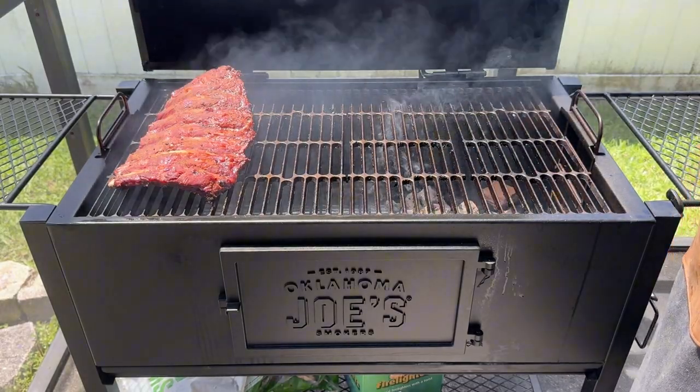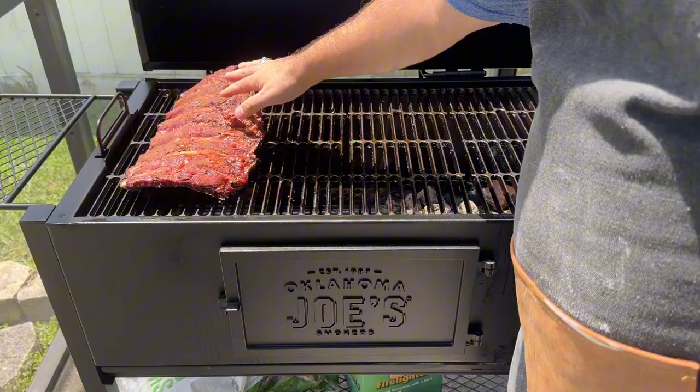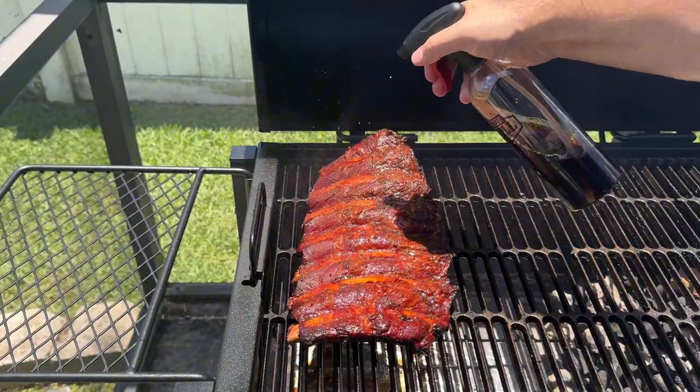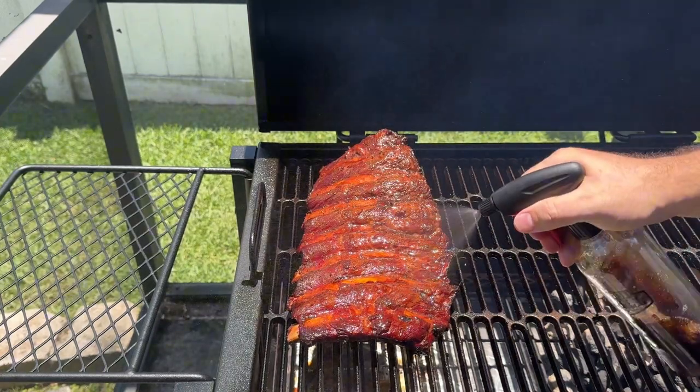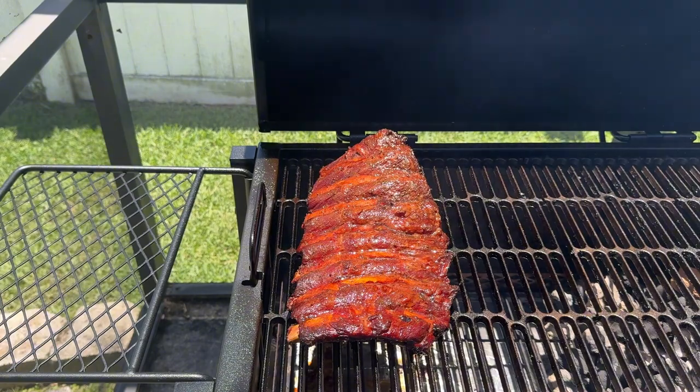It's been about two hours and it's time to check in on the ribs. And man, oh man, the color is developing nicely. Let's check the bark — and yep, it looks good to go, which means we can start our spritzing process. I have a spritzing bottle filled with Dr. Pepper and a little bit of water. Give the ribs a nice bath and then let them stay in the smoker. I'll come back every 30 minutes to repeat the spritzing process until we reach an internal temperature of 165 degrees Fahrenheit.